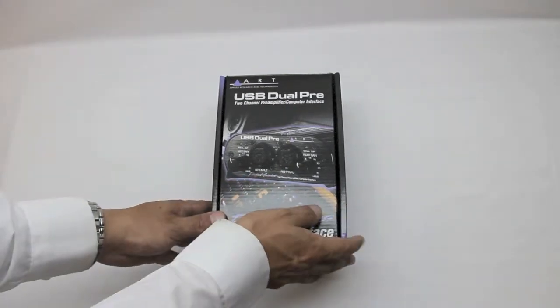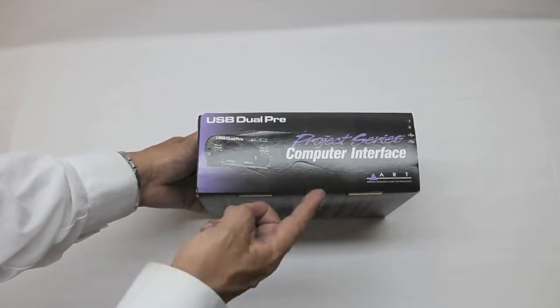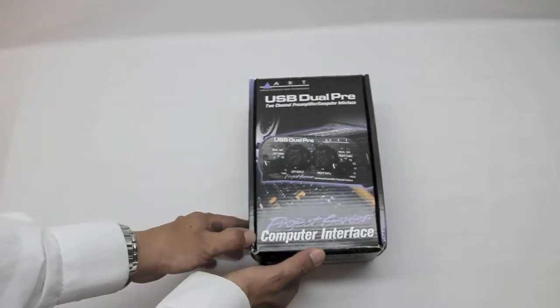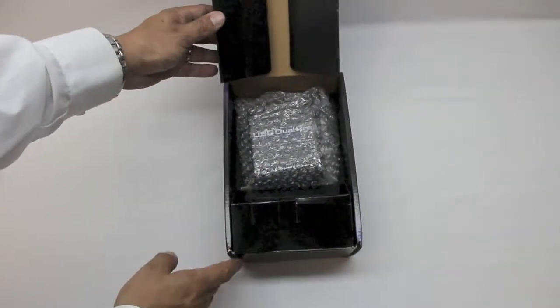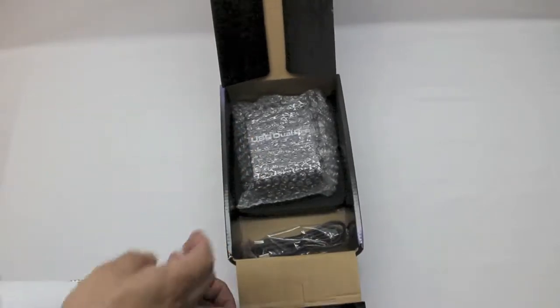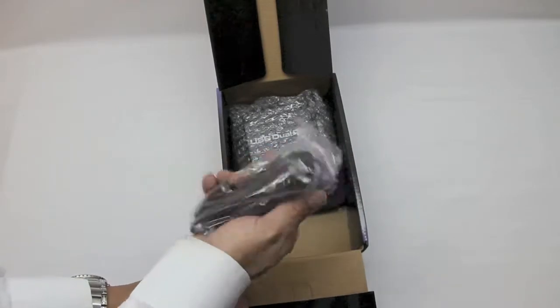Next we have the USB Dual Pre by ART — a 2-channel preamplifier, the Project Series computer interface. What this is going to do is allow my XLR microphone to connect to my 27-inch iMac and bring the audio straight into my computer, so this is a very important device.